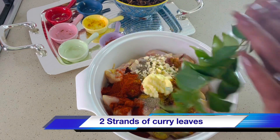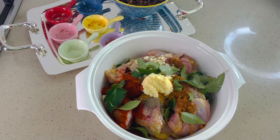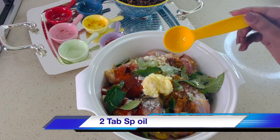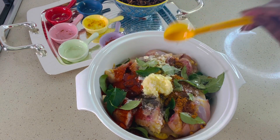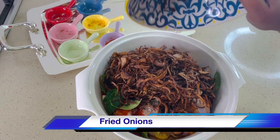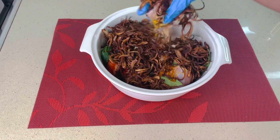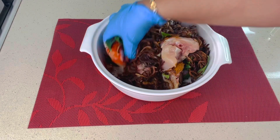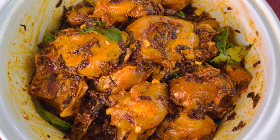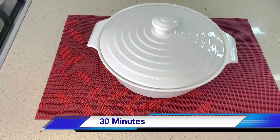Add 2 strands of curry leaves, salt to taste, and 2 tablespoons of oil — any oil of your choice. Add the fried onion, as this is the key flavor of this dish. Close the lid and keep the marinated chicken for 30 minutes. You can keep it out or you can keep it in a refrigerator.